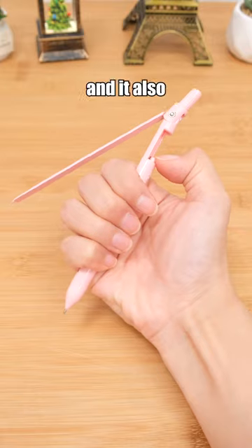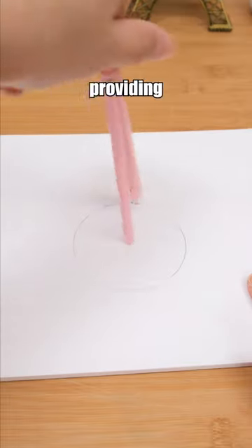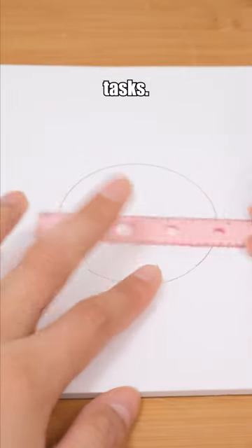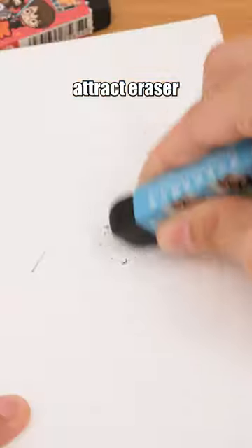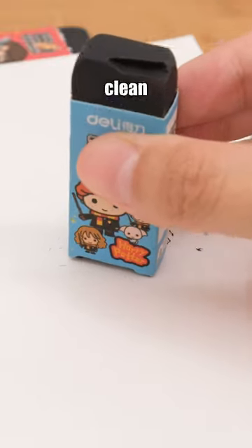You can use this pen as a compass, and it also comes with a built-in ruler, providing great convenience for various tasks. Harry Potter eraser — a magnetic eraser that can attract eraser shavings, keeping your books and desks clean and tidy.